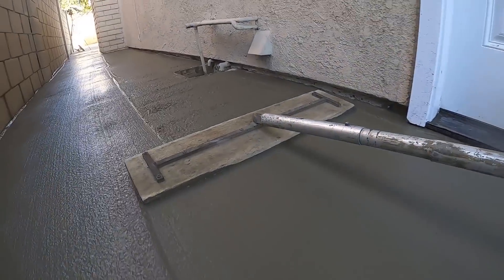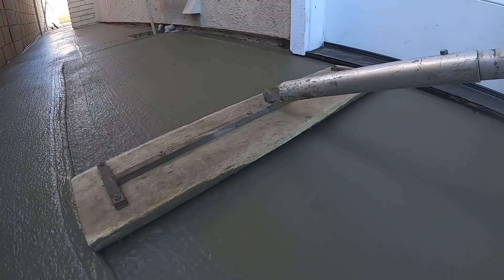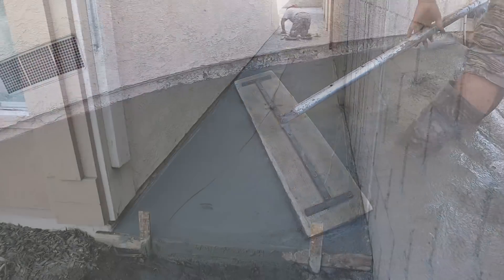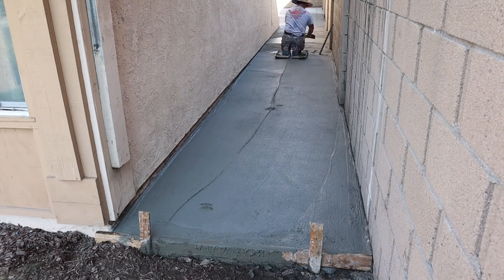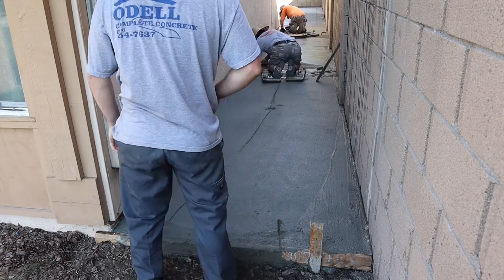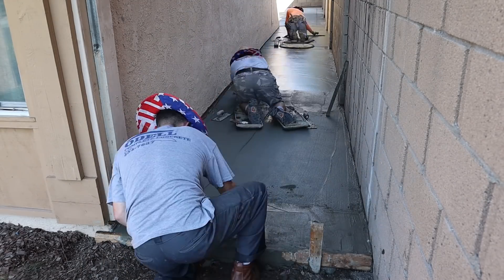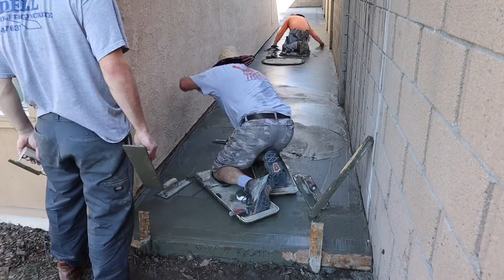That's a three-foot-wide screed board which fits perfectly in the side yard. There's the drain — you can see how we passed over it; it was almost completely buried. The nice thing about the drains being at the columns is you always know where they are. We came down here pretty early just to shape it up and double-check the drainage. I've got the level with me to check drainage as I go through and move a little concrete around if need be.